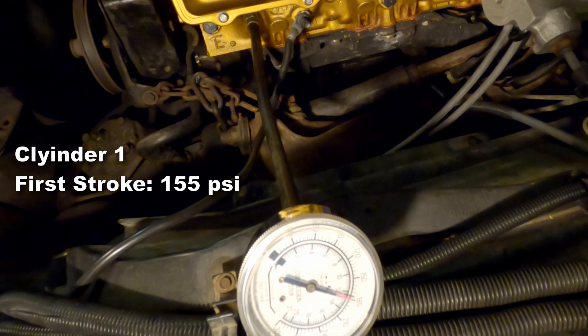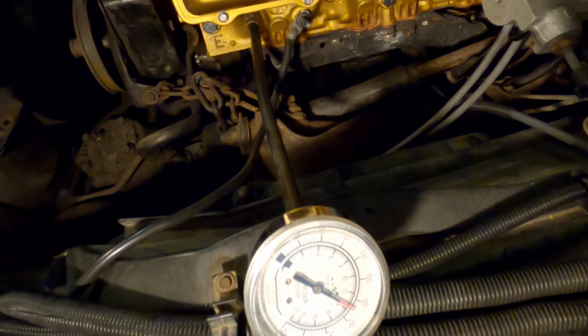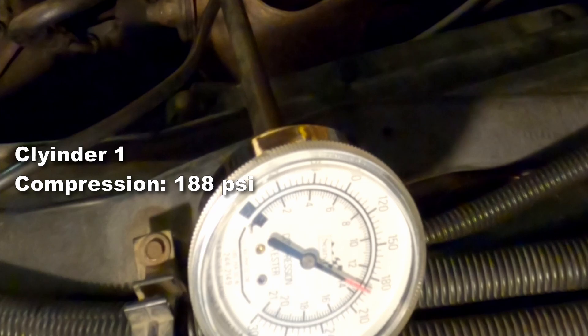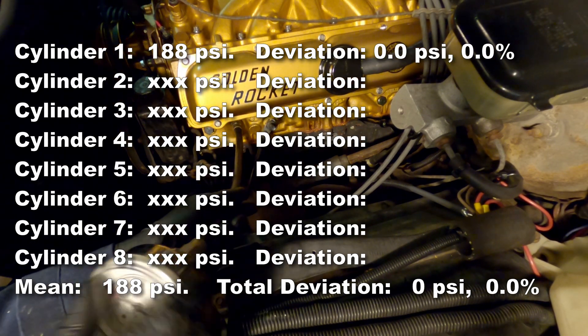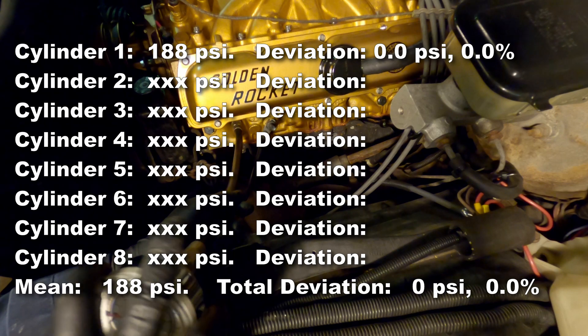For cylinder one, the first stroke pressure is up to 155 psi, and the total compression came up to 188 psi. That leaves us with a mean of 188 with no deviation, of course, because we only have one data point.